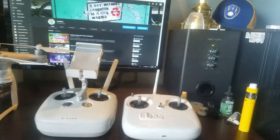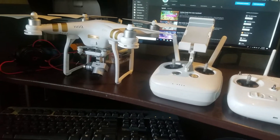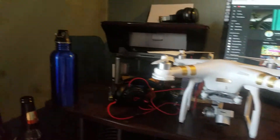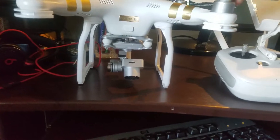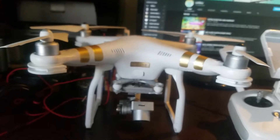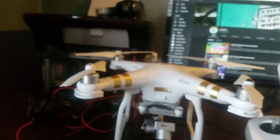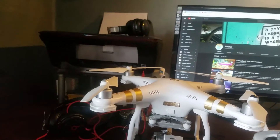Hey guys, so a couple weeks ago I got this drone from a guy locally. I got it really cheap — honestly the camera and battery were there but the guy had lost the remote for it.